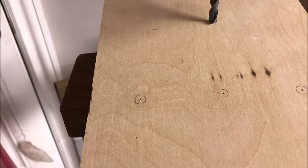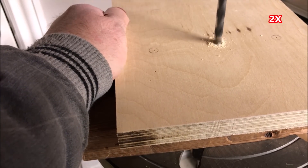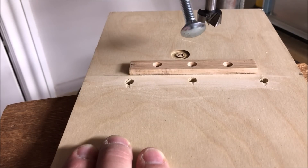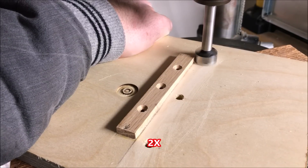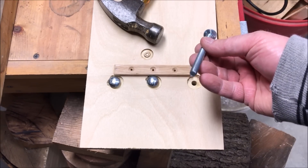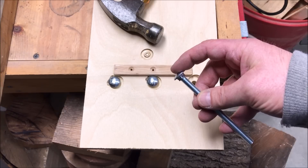I've got the holes for the hold-downs drilled on the board. It's now time to go ahead and drill a hole the diameter of our carriage bolt through the board. Using a Forstner bit just a little larger than the diameter of the cap of our carriage bolt, we're going to countersink each of these three holes deep enough to allow clearance for that cap.